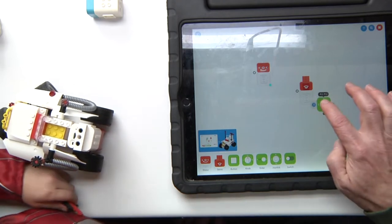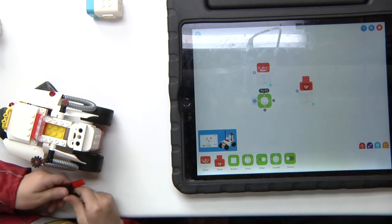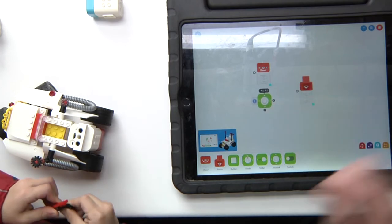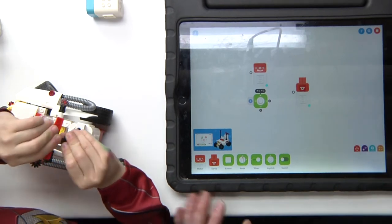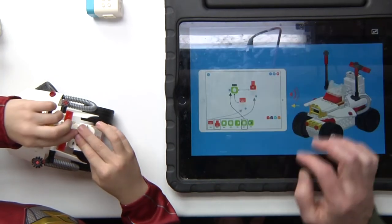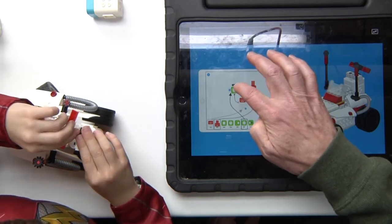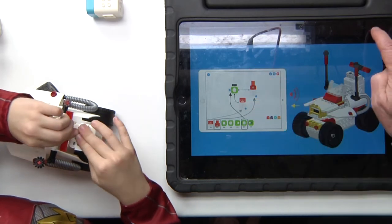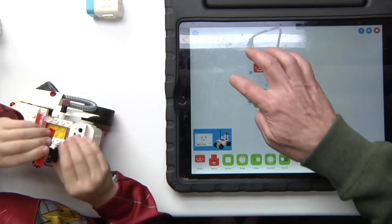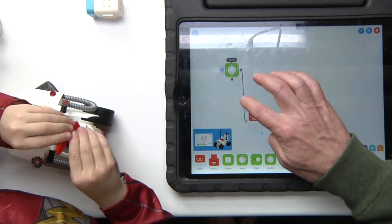Slide the joystick right here. All you have to do is click here and organize it — we need the switch here and that little happy face motor down there. Switch here, happy face...